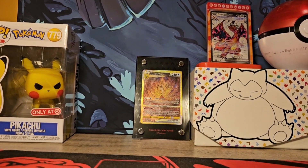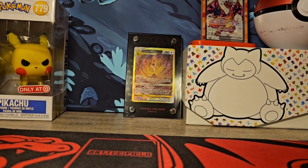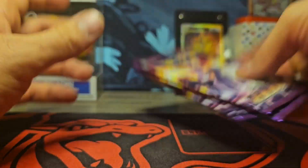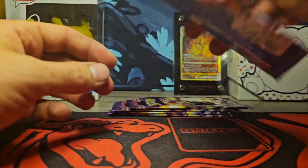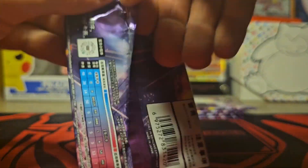But I just wanted to show that off to you guys. Now we're going to switch over to some of the simplified Chinese booster packs. We got five more packs to open in this video. If you missed the first video, definitely check it out. Let's get right into this.